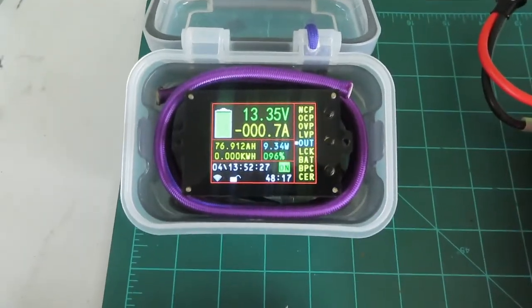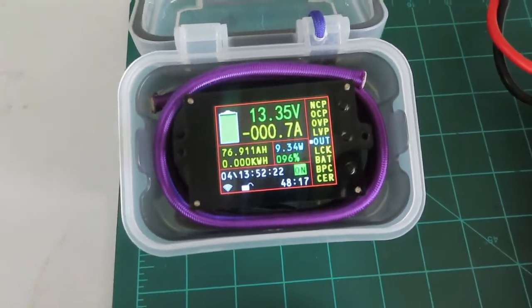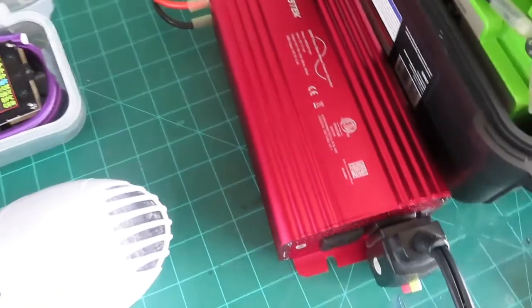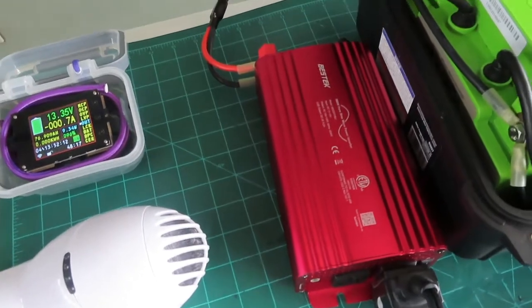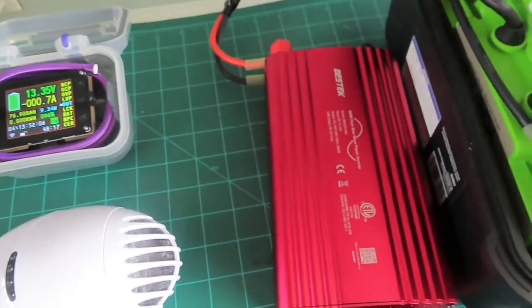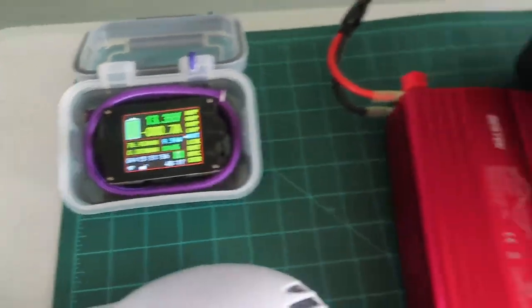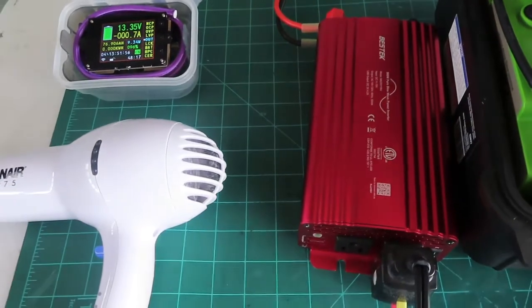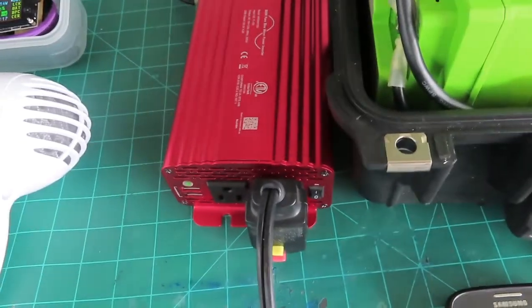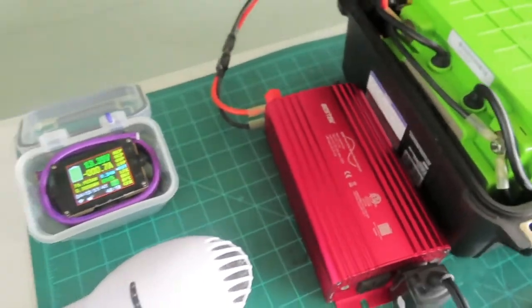First, let's just turn the inverter on. It has about a 0.7-amp, 9.3-watt idle draw. You can probably hear the fan running — I've had this thing on for 10 minutes and that fan never shuts off. I kind of wish it would since there's no real reason for it to run when it's not doing anything. So you'll want to use it on an on-demand basis and make sure the switch is accessible.